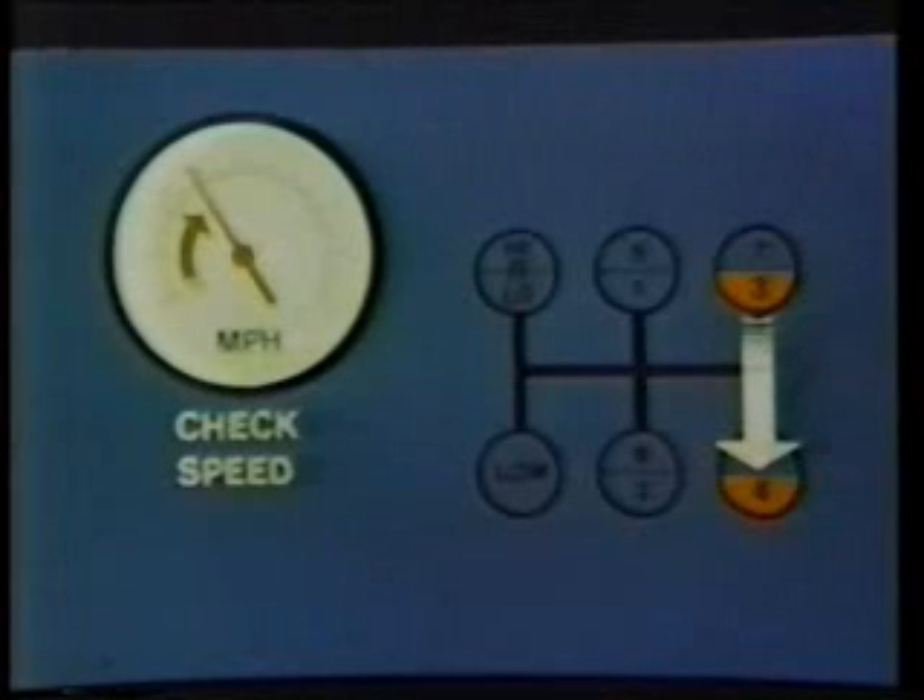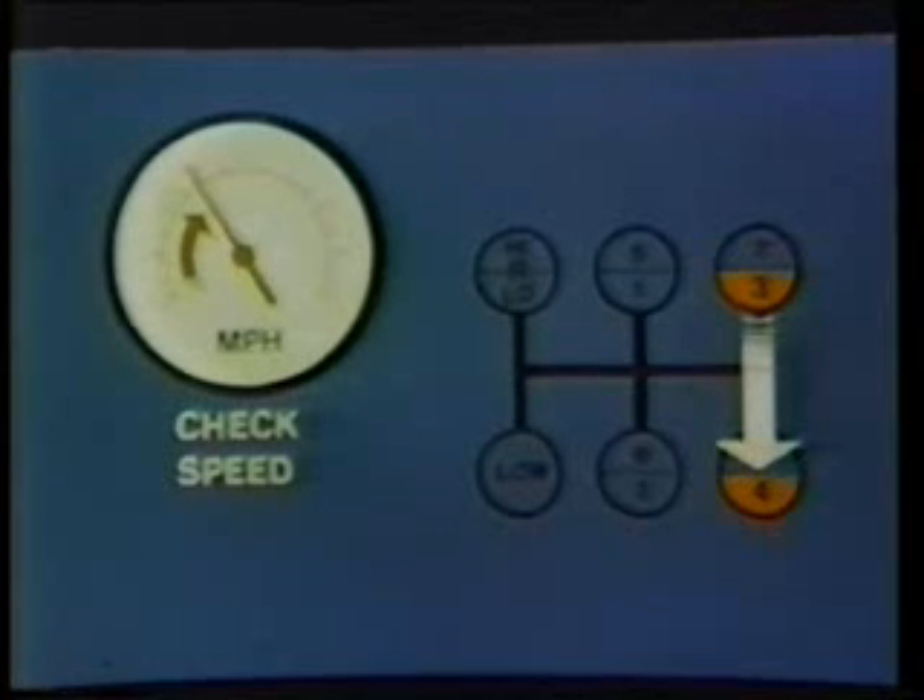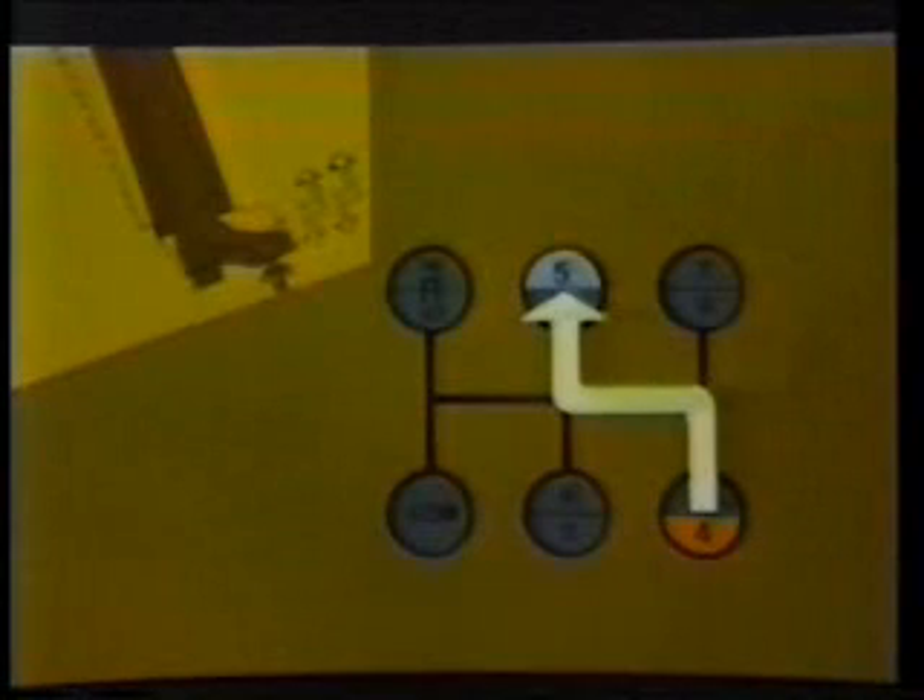When you reach full governed RPM in fourth gear, check your speedometer and remember the speed — it will help you when downshifting later. While still in fourth gear, prepare for the shift to fifth by moving the range control button to high range. When you're ready to shift to fifth gear, simply double clutch and move the lever to that position, which is the same as first in low range. As the shift lever moves through neutral, the transmission shifts from low to high range.